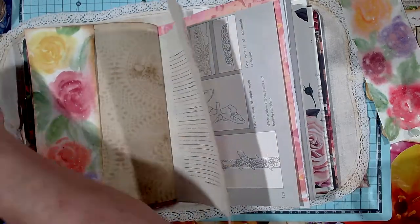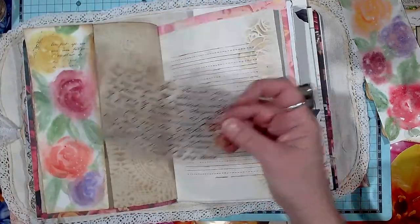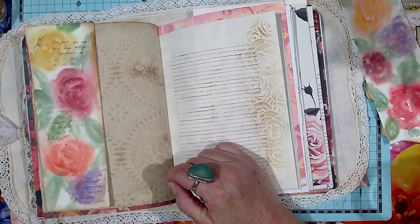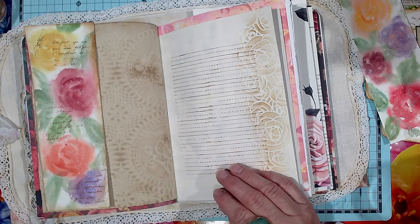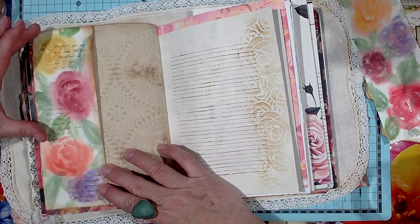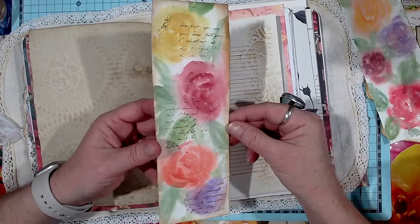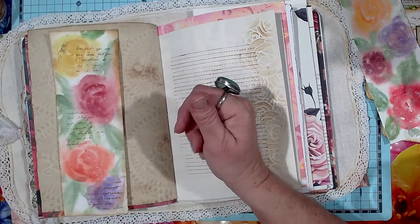I like using this on things. That looks nice. All I did was put some script stamp on it — that comes up quite pretty, doesn't it? So I might glue that down like that. Not sure what else we could put on it just for now.